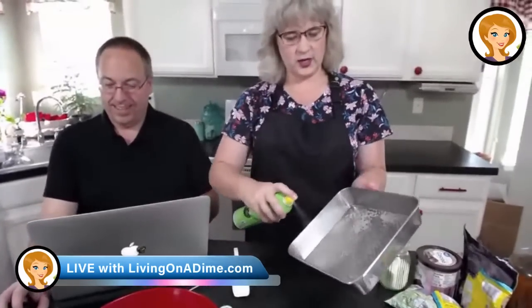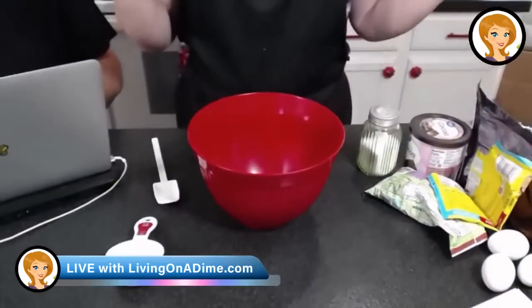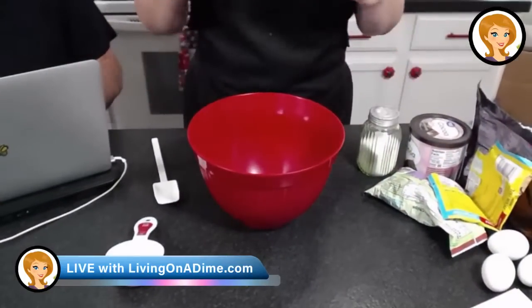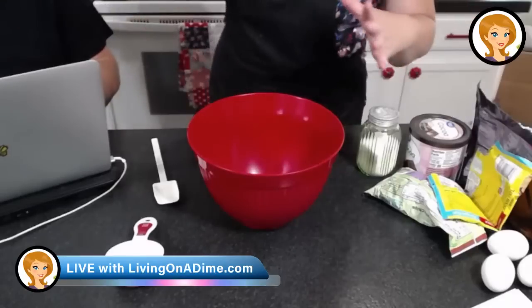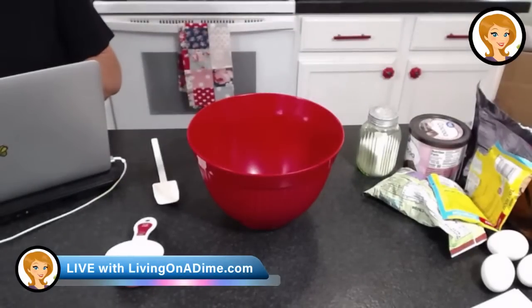Take your 8x8 pan and spray it with some cooking spray, just like so. Now don't blink, guys, because this is just going to disappear — and I forgot my shortening, that's what happened.